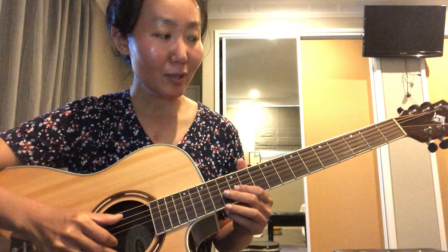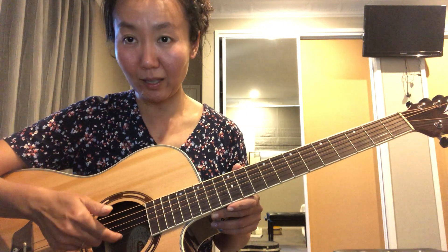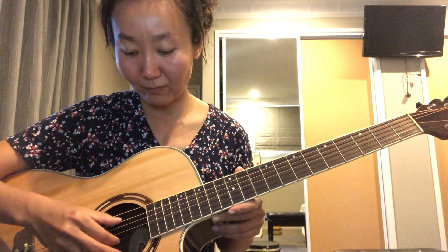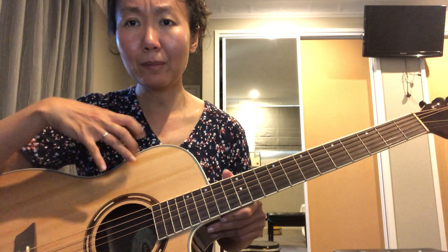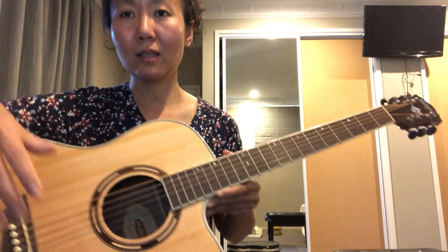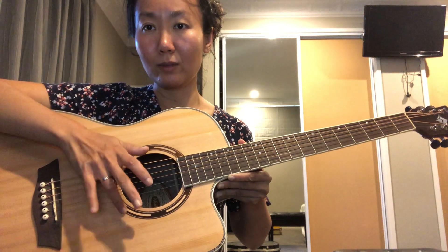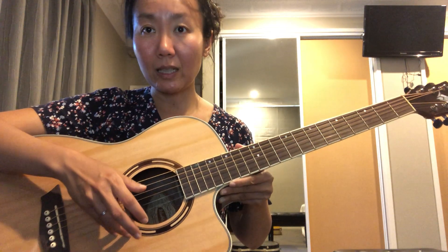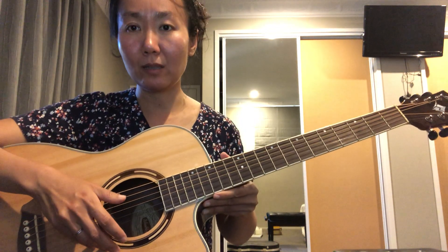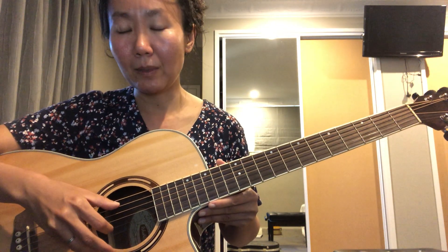What you want to do is use your thumb to pick the A string and your index finger to pick the B string. If you're finding it a little tricky to stabilize your hand, you can always just put your pinky and ring finger — your fourth finger — gently resting on the body of the guitar. I find that always helps me keep my picking fingers steady.